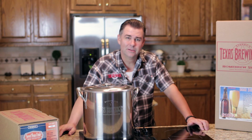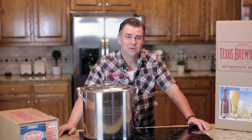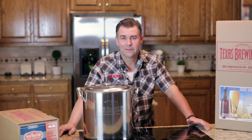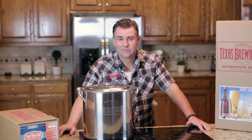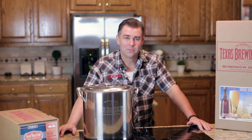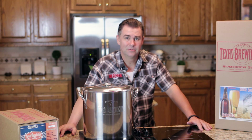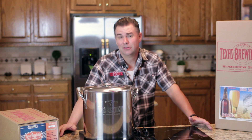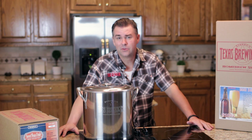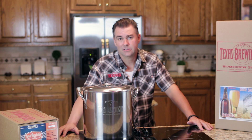Homebrew beer is the best beer in the world, and there are a lot of reasons why. First and foremost, you get to tailor-make recipes to the taste that you like. Second, I'm not brewing for profit, so I can do things commercial breweries can't because it's not financially viable. Third, I have a little bit of time on my side, so I can afford to wait for my beer to mature — unlike some commercial breweries that have to push their beer out before it may be at its peak.